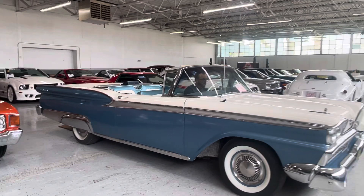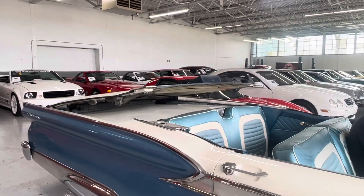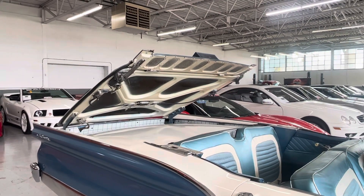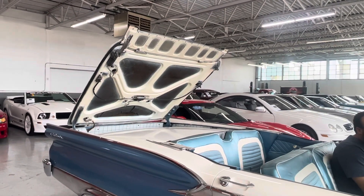There are lots of contact points on this thing, so you'll see it doesn't operate as fast as it would with a new power top, but we'll take a look at all the motions. See that huge deck lid come up.